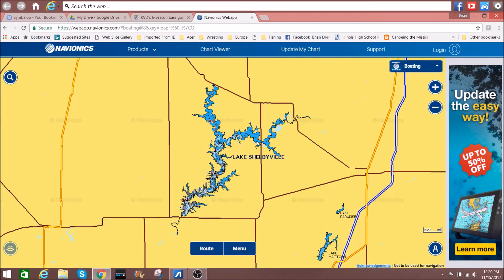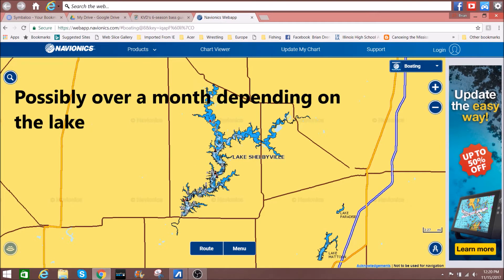You can actually run a pre-spawn pattern from the north end of the lake all the way down to the south end of the lake. As long as you're staying ahead of it, you can be fishing pre-spawn fish for maybe two or even three weeks, because they're not all going to spawn at the same time. The fish up here are going to spawn earlier; the fish further down are going to spawn much later.